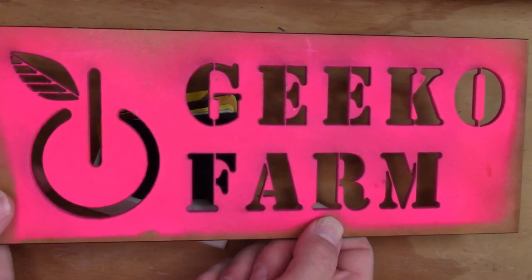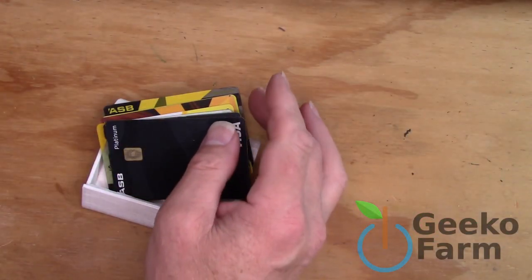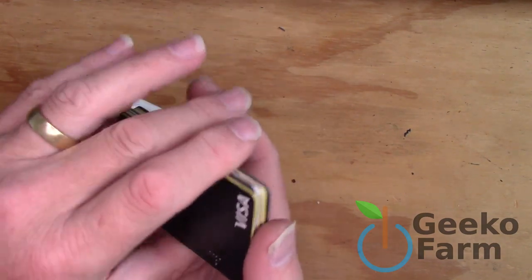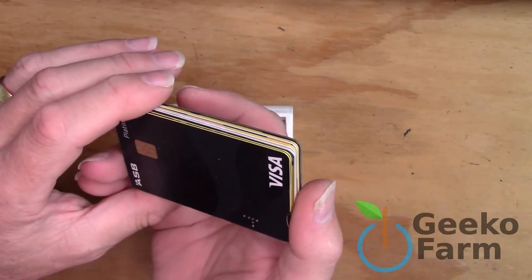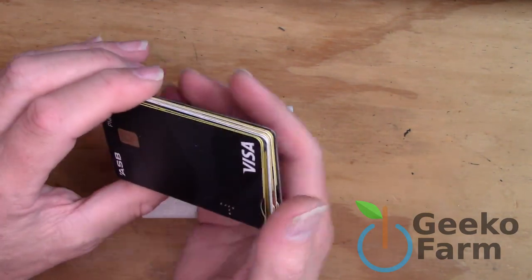Hi, I'm Vic, and welcome to Geeko Farm, where we do things differently. This time we are going to be doing things a little bit more differently than usual, because my face up here does not look as ugly as usual — it's even worse. Don't worry, we'll explain why in a later episode.